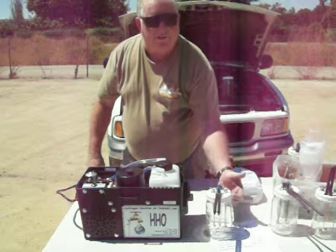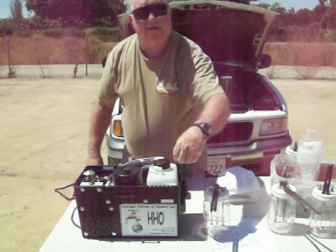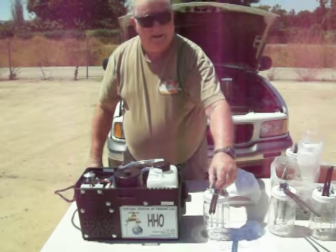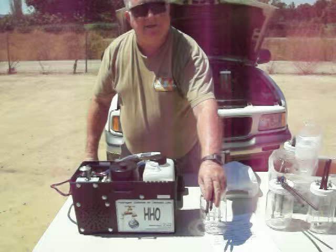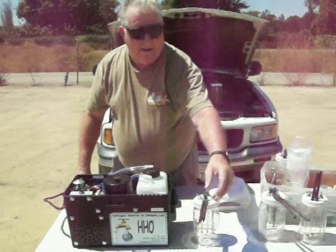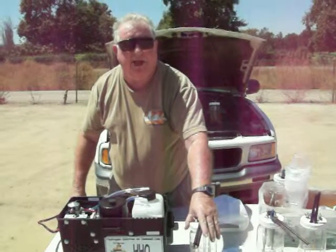When you start this up, the hydrogen rises to the top. It comes out of these tubes and goes back into your intake manifold on your carburetor or fuel injector. And it will burn with your gasoline. It will save you much more money on gasoline, and you'll have less carbon emissions because it is hydrogen — it's burning all the gas.